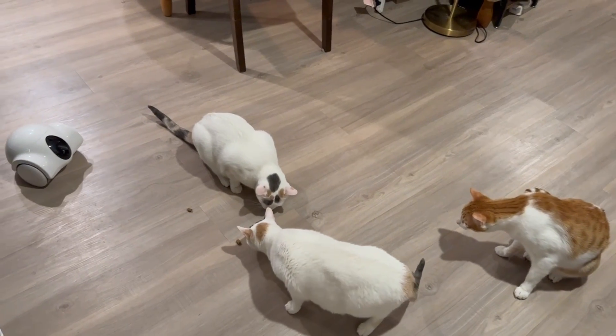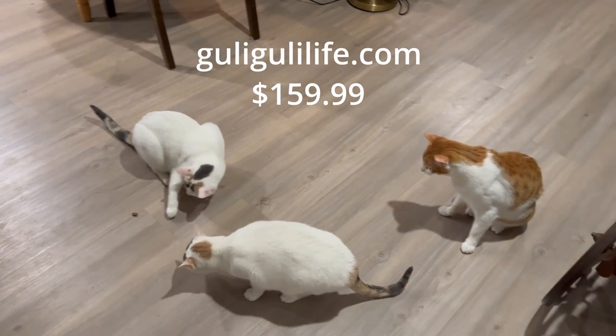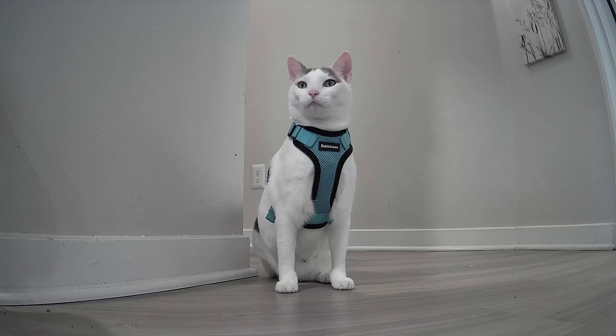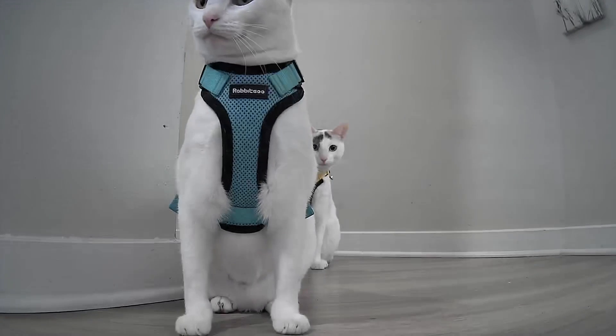In terms of price point, at the time of posting, this is listed on the Ghoulie Ghoulie website for $159.99, which I think is extremely reasonable for what it is, especially given the camera quality we talked about. I have not yet had an opportunity to test the battery life, but it purportedly lasts 15 days with regular use, or approximately 10 hours with continuous use.